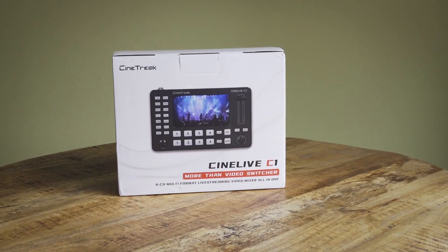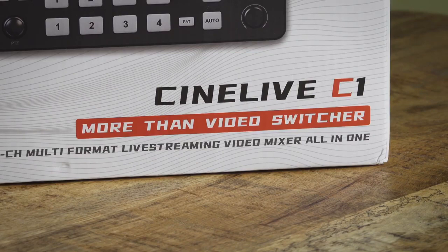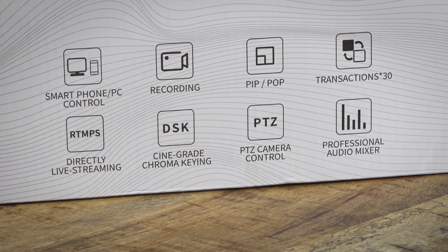This is the CineTrix C-Live C1 Video Switcher and Mixer. It's yet another entrant to the compact 4-input HDMI switcher market, dominated, at least in mindset, by Blackmagic's ATEM Mini devices.